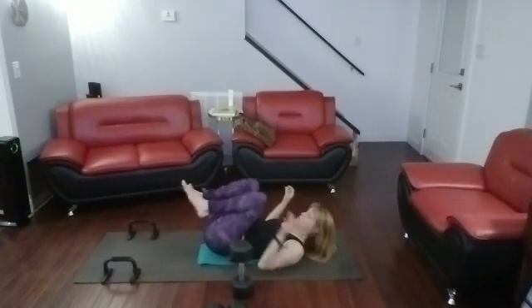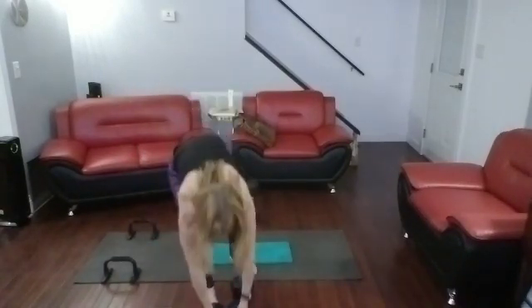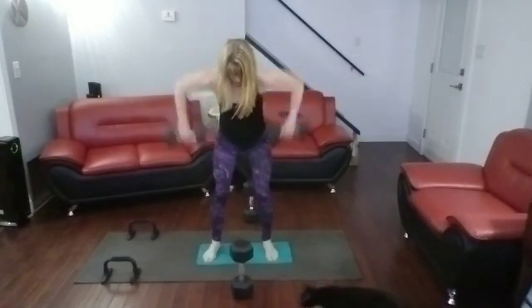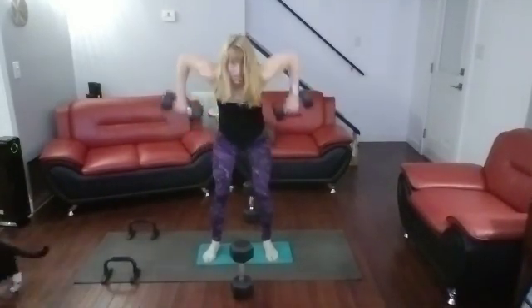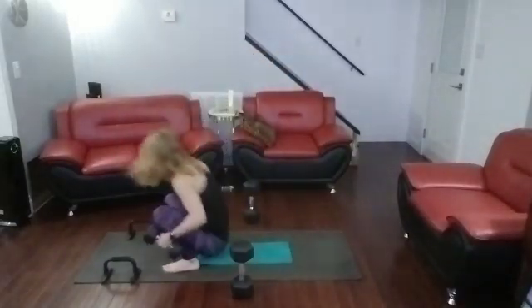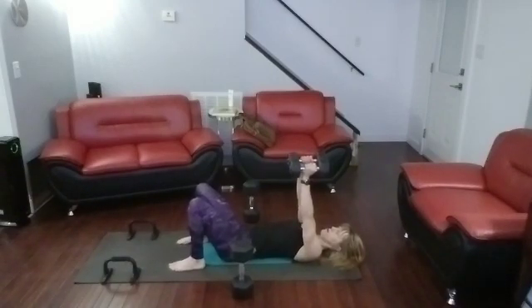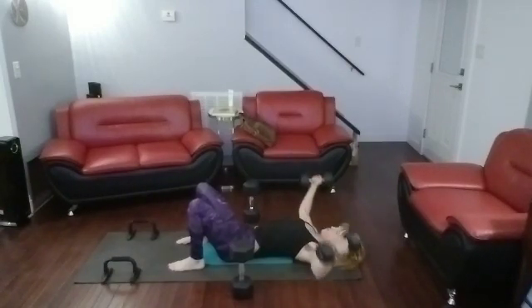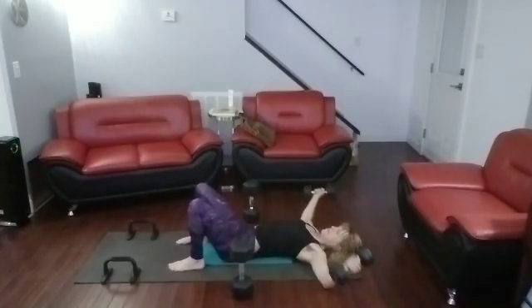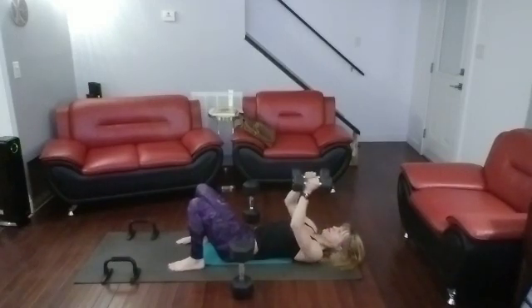Rolling yourself back up. Grabbing the weights again. Lean forward — one, two, three, four, five, six, seven, eight. Going back, rolling it down. Arms straight up over chest. One, two, three, four, five, six, seven, eight. Rolling it up. Flipping it over.